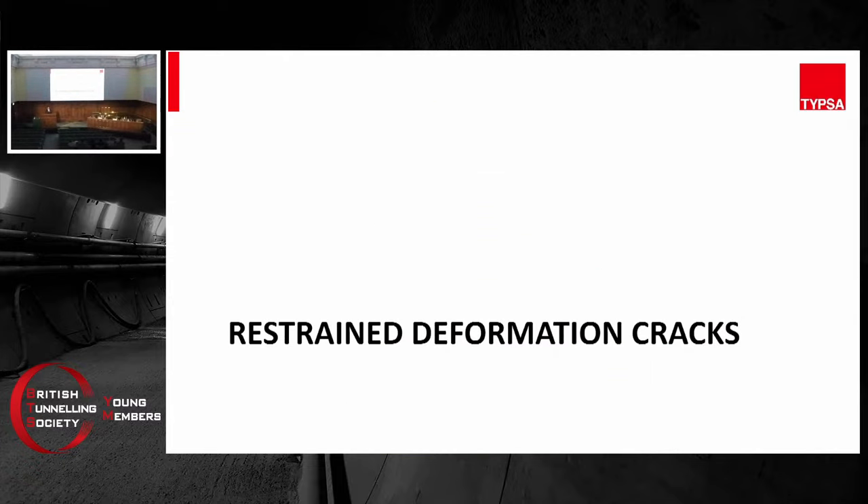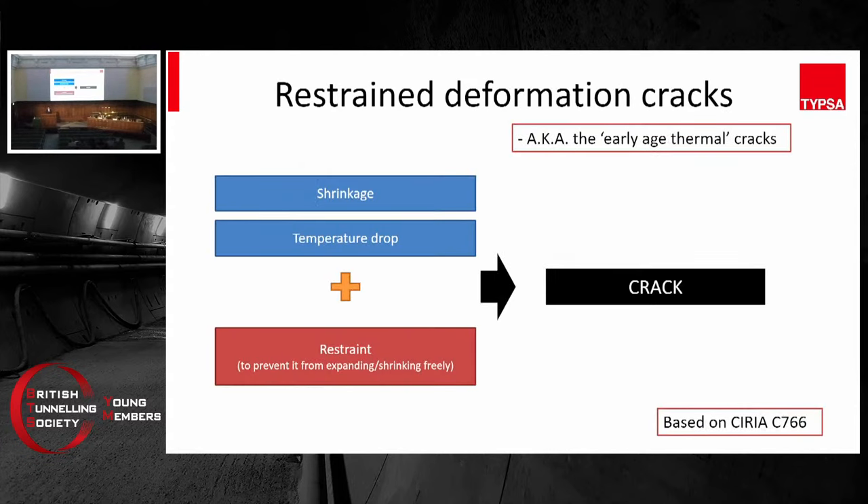There's another type of crack called restrained deformation crack — this used to be called early-age thermal crack, but that name is not fully accurate as it's not just early-age and not just thermal. The principle behind it is that concrete will lose moisture throughout its useful life, and as it loses moisture it will shrink. There may also be some temperature drop of the concrete, both during the curing process and throughout its useful life. When the temperature of something drops, that element will shrink naturally. When it shrinks and is restrained, it will crack.